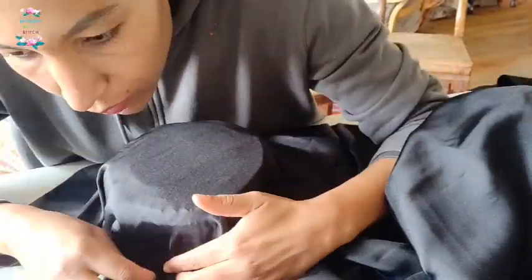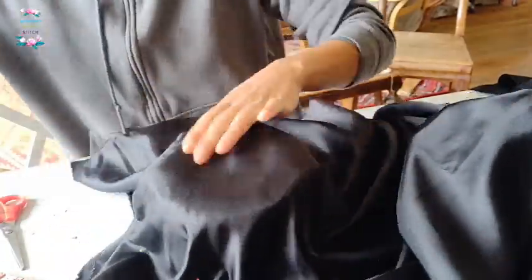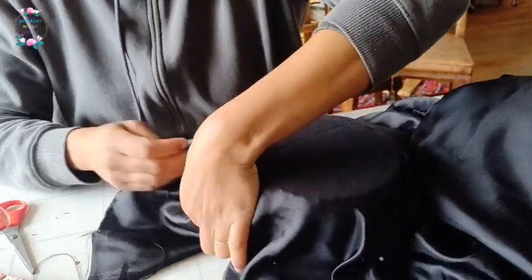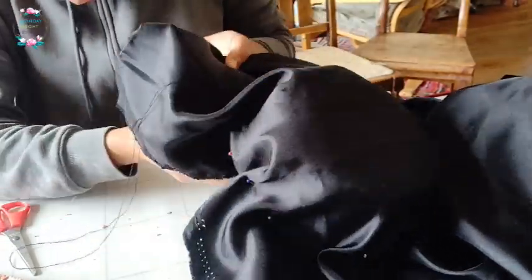In the absence of a hat block, I used a good old-fashioned saucepan, and that seemed to be doing the job well. With loads of pins I basically pinned the fabric over it — it felt a little bit like draping. I have done a little bit of draping in my dressmaking, so it felt a little bit like that. It was fun.